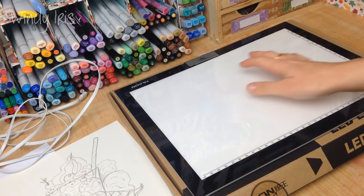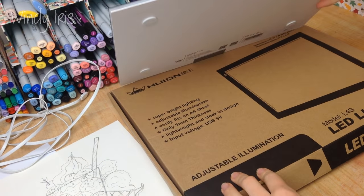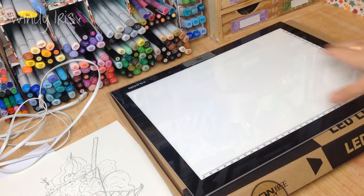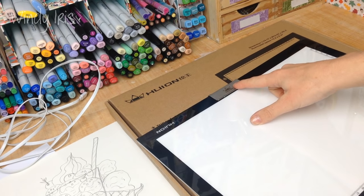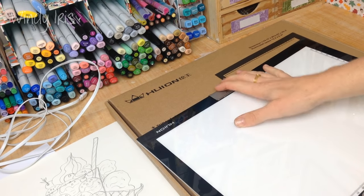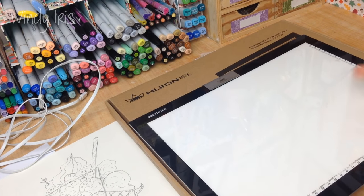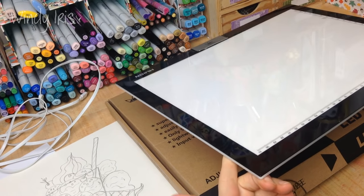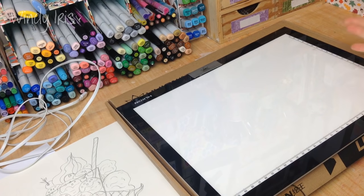Hi everyone, welcome back. In today's video I'm going to be doing a review and demo of the Huion LED light pad - this is the L4S model. I'm also going to be showing you how to use a light pad and sharing some tips and tricks I've learned over the months. I have worked with Huion in the past and they've sent me products to review, but they didn't send me this one - this is completely unsponsored, I bought it with my own money.